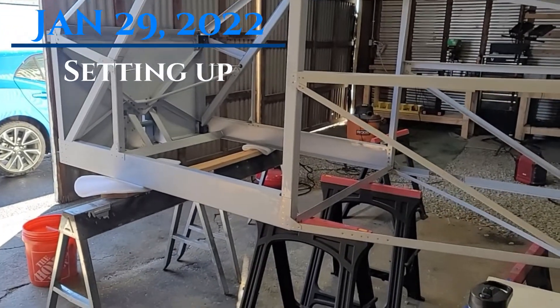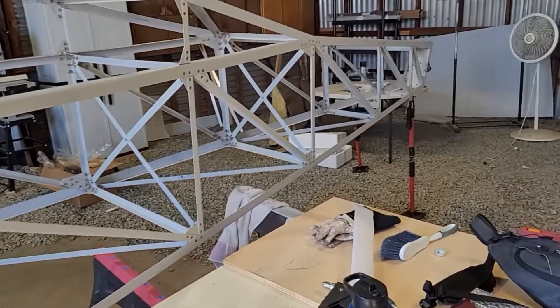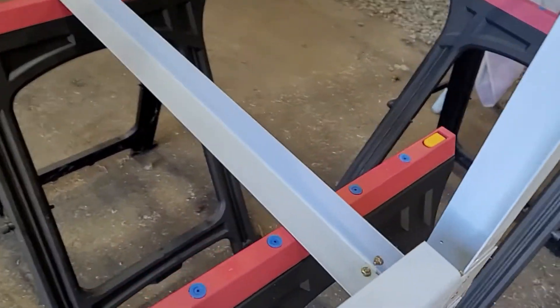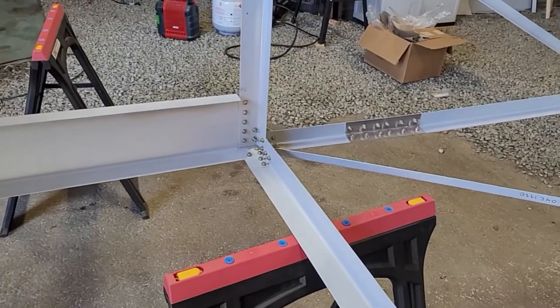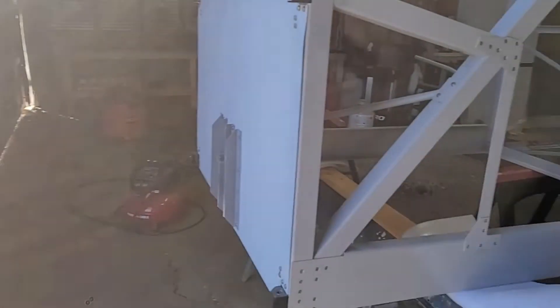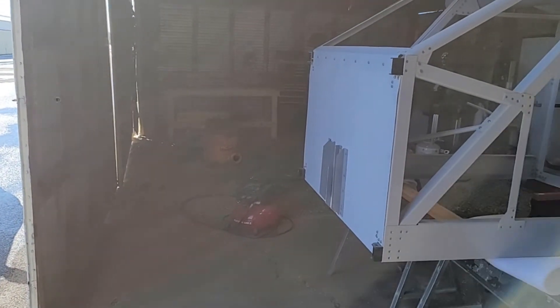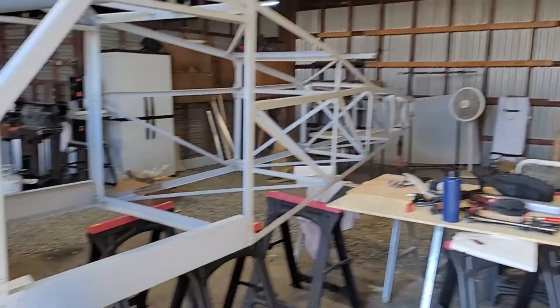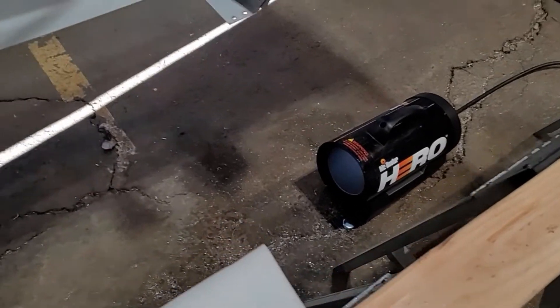Today is January 29th. Just finished getting this all set up — it's on sawhorses instead of tables because I need to get into these spots here, and the screw heads are on the bottom. All the boards are taken out and it's being supported by sawhorses. I also moved it farther back from the door than before, because in a few months it'll be time to put the engine on. Anyway, I'm gonna get back to work on this. I've got my heater running because it's kind of cold in here.